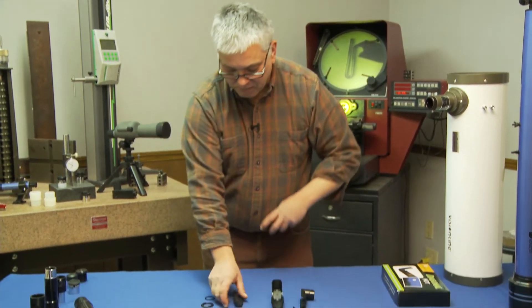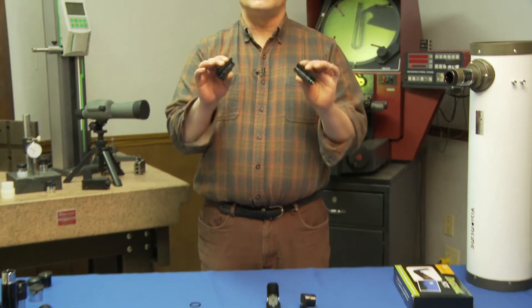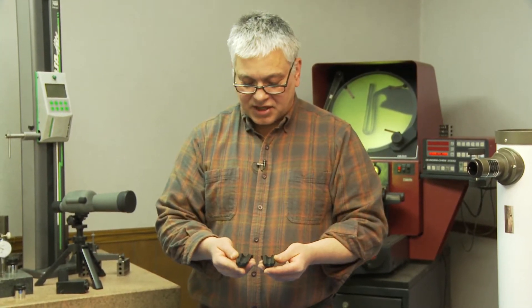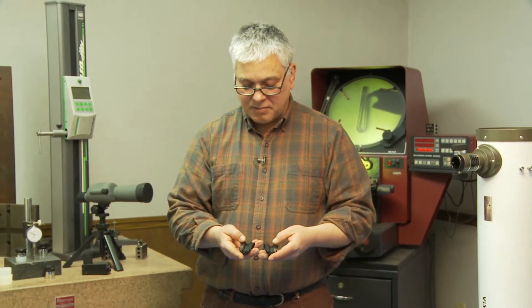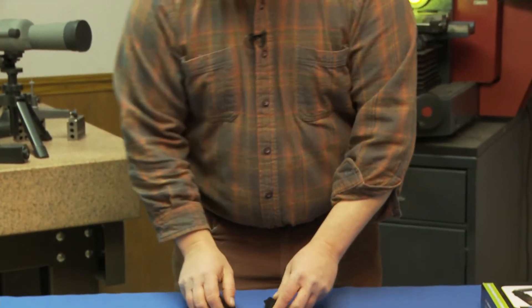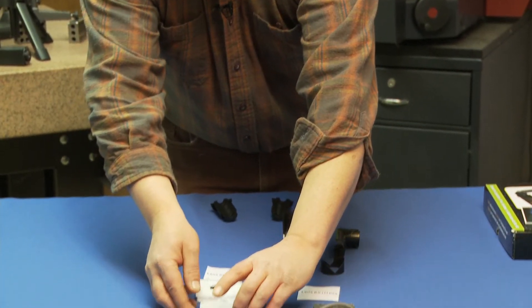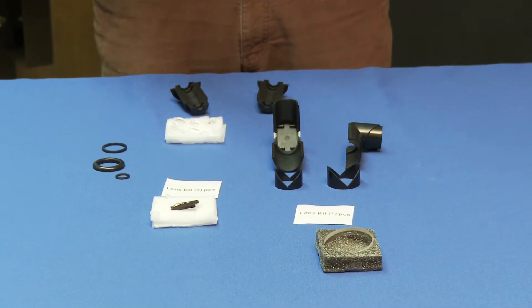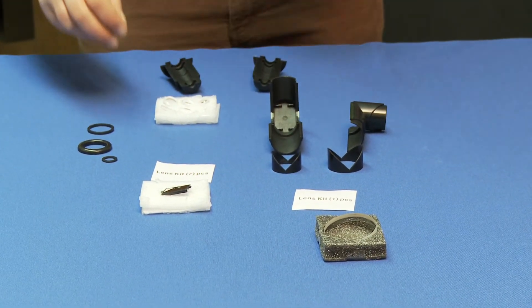It comes with basically a one-shot Barlow lens system. The lens here is a Plössl in the back and then you have a two-element Barlow in the front. The lenses are wrapped up in styrofoam. They're real easy to find and they're also numbered, so they're kind of easy to put together.